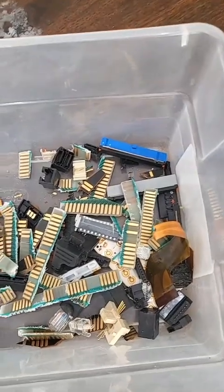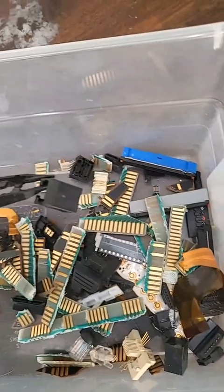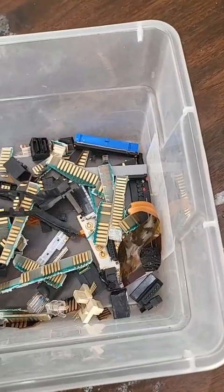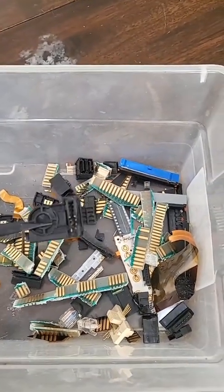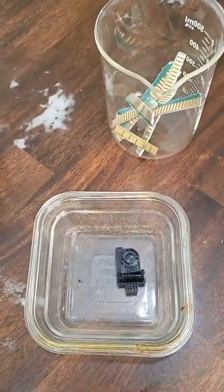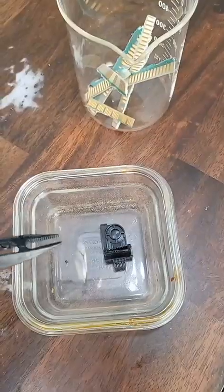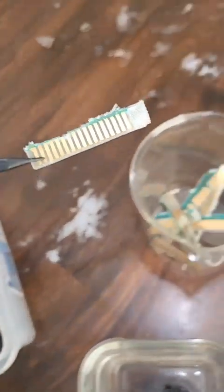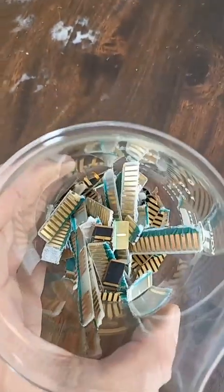Now I cannot use plastic in this solution at all because sulfuric acid eats plastic, so I will not be refining these connectors in this video. This connector has metal on it — it cannot go in the solution. I'm only going to process the ones that are on fiberglass. All right, this is the stuff I'm not going to use, and this is the stuff I am going to use.